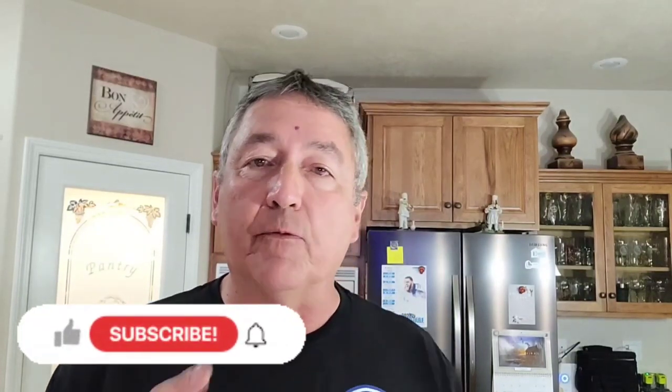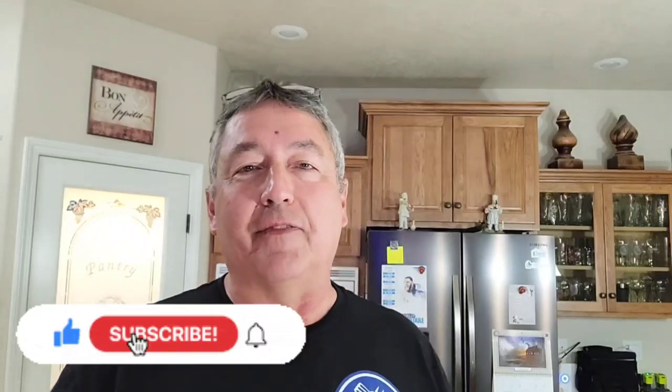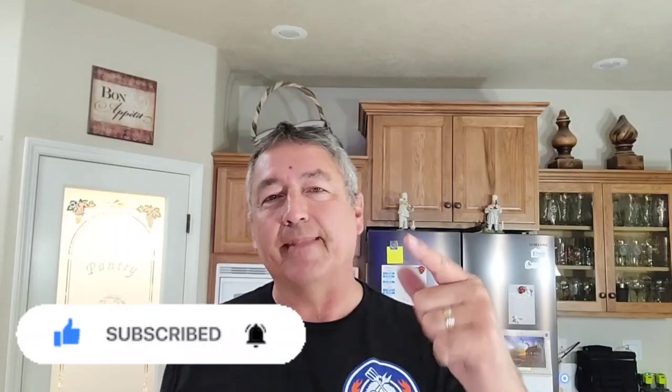Thanks for watching. If you haven't subscribed yet, hit that subscribe button and ring the bell so you're notified of all our future cooks. We do all kinds of stuff here at Man Kitchen Recipes. Again, thanks for watching — we'll see you on the next video. Have a great day!